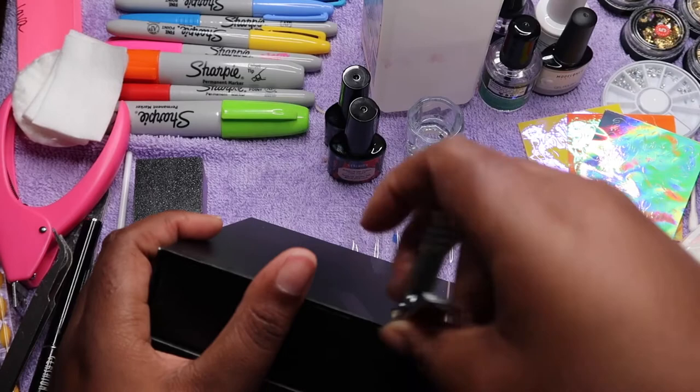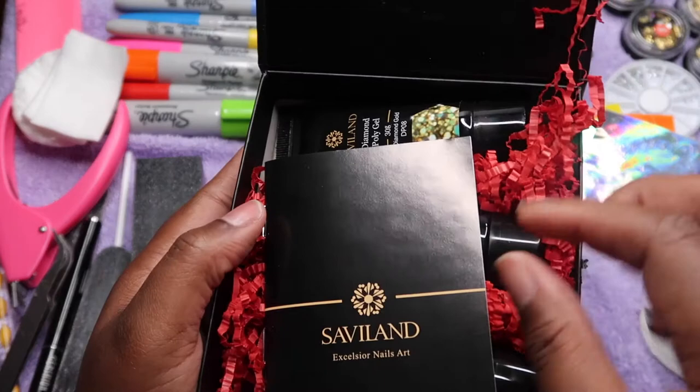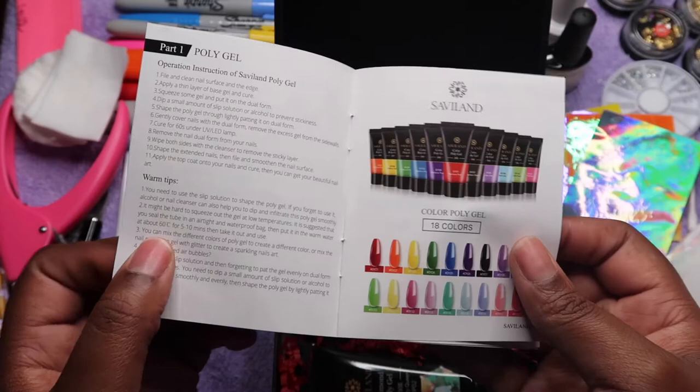If you are a beginner and you have no tools, I would suggest that you do get the kit with the tools, just so that you have something to start out with. Especially if you don't have any tools, you need something to help you out — you can't just apply it to your nails.